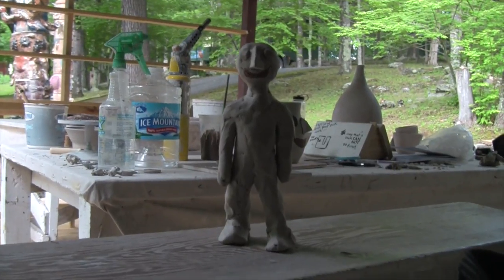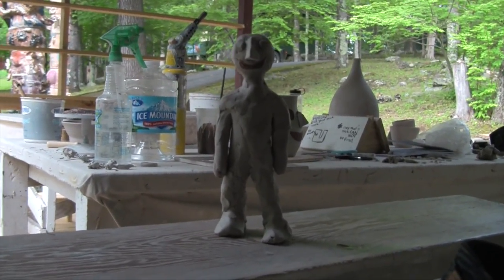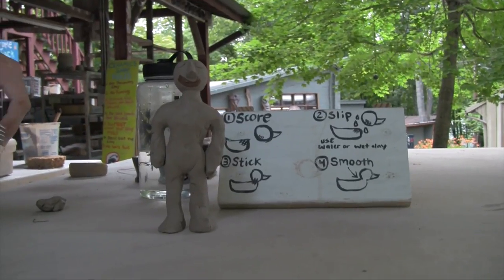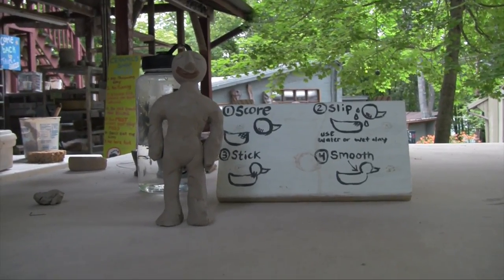Hi everybody! I'm Alec! I'm going to show you all the cool stuff you can do in ceramics! Let's move! You can do all sorts of things with clay! Cut it, put it back together, squish it up to make all sorts of cool stuff!